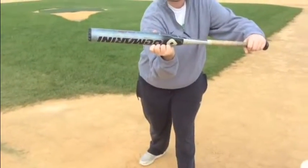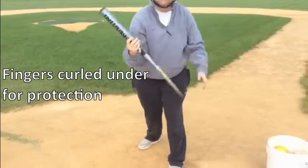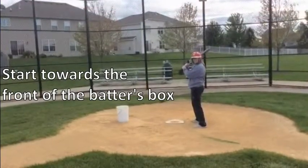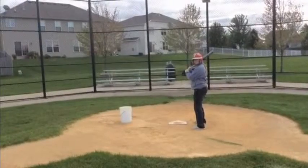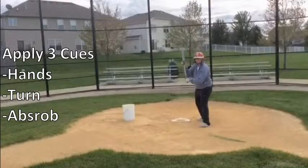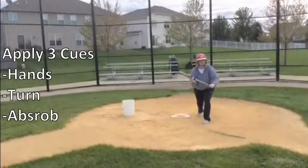For our hands, we have our fingers curled under for protection. When we turn our feet, we want to be towards the front of the batter's box. Notice that she is in front of home plate. Ready for the pitch, we will apply our hands, turn, and absorb.